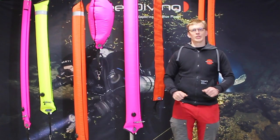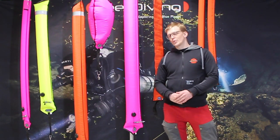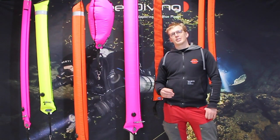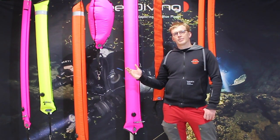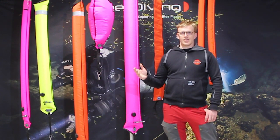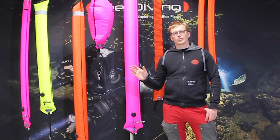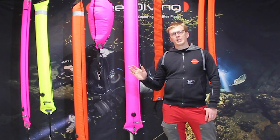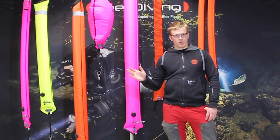Hi, welcome to Real Diving's first episode of GeoTips. Today we are going to be talking about diver alert markers, SMBs — a little bit about what they are for, different models, sizes, colors, and how to choose the right one for you. So let's go ahead and start looking at some models.